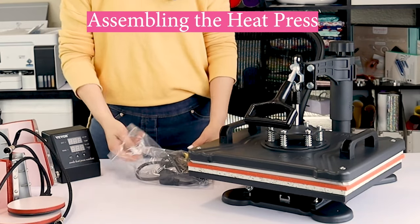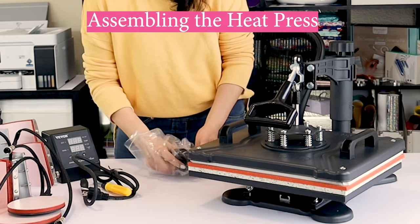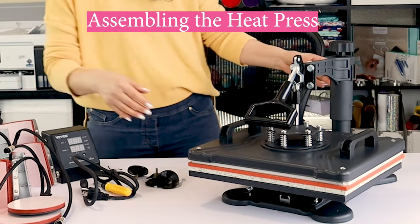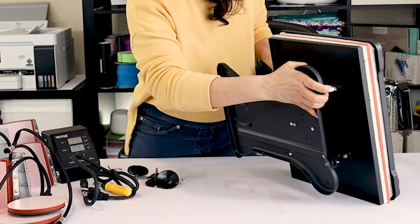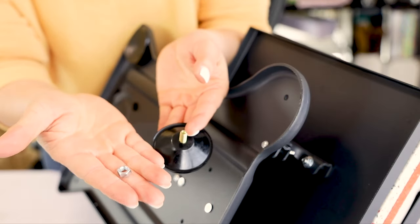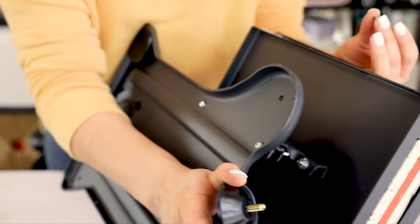Now I will show you how to assemble and replace all of these parts to customize different items. We're going to start assembling the heat press — let's assemble the rubber feet to the main heat press for stability and to protect the surface.